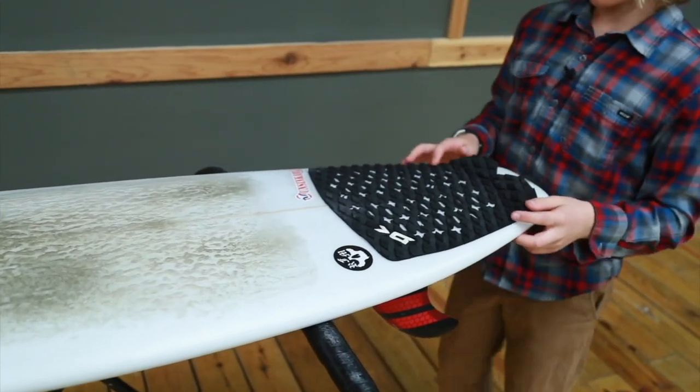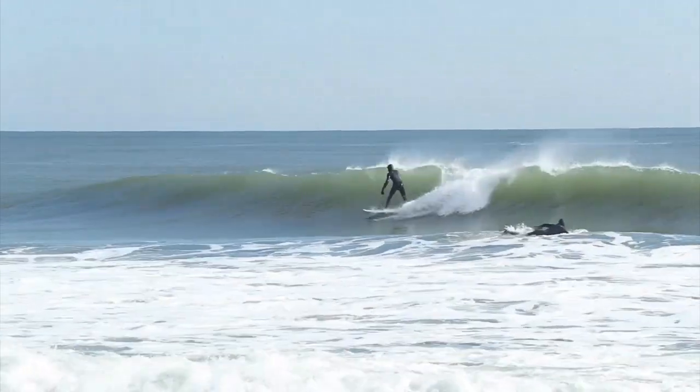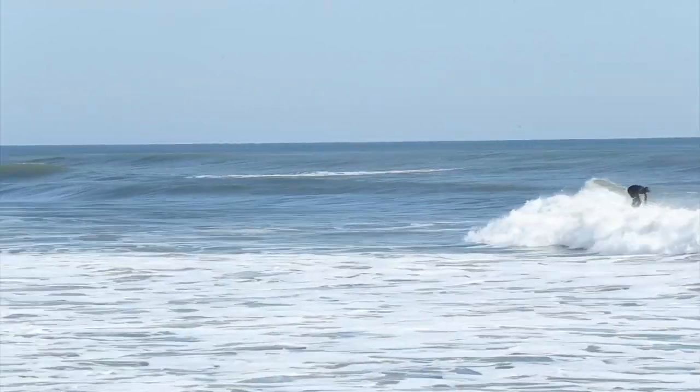The tail of this board is the iconic bullet's tail, and it's a squash, so it's really snappy in the pocket. And then I got it from a V to a straight for an earlier and easier entry into the waves.